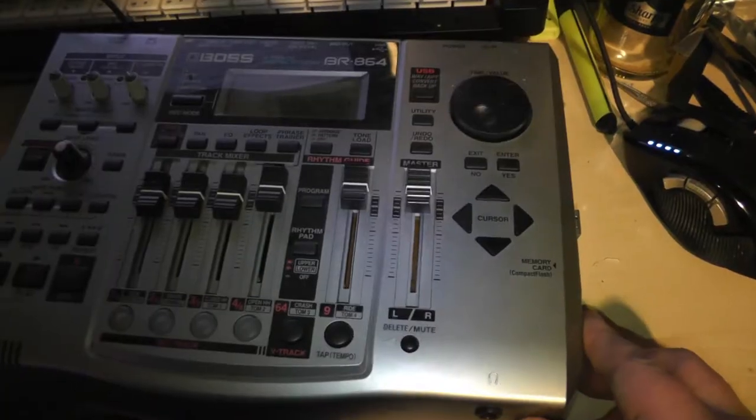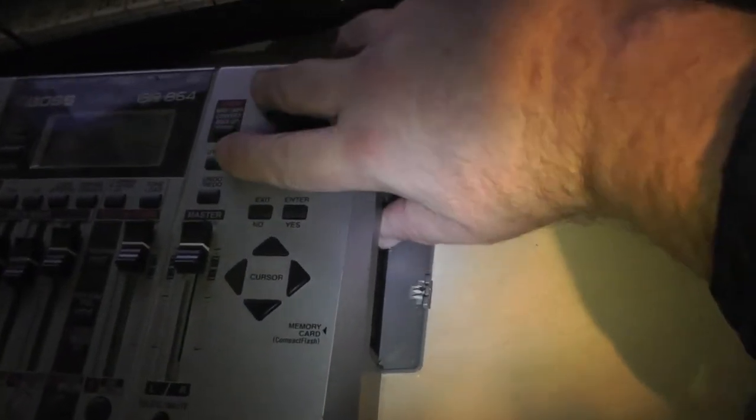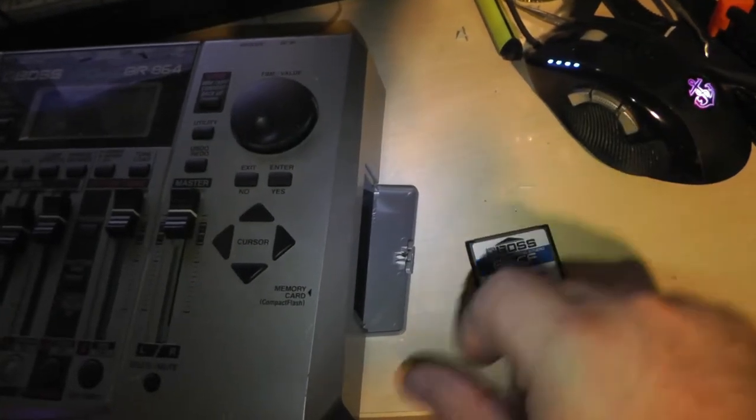Once you've recorded the song — just two guitar tracks, a bass track, a vocals line, and using the BR's on-board drum machine to build up a very simple rhythm — the compact flash card quite easily pops out of the side of it. One of the things we discussed in the previous episode was how easy it is to get a song from a compact flash card down into a DAW or whatever music program you want to use.